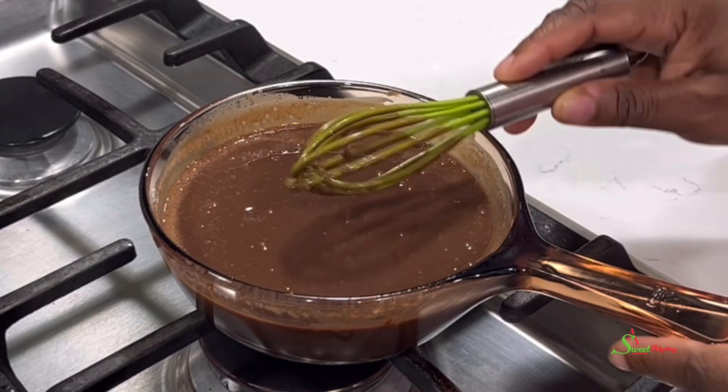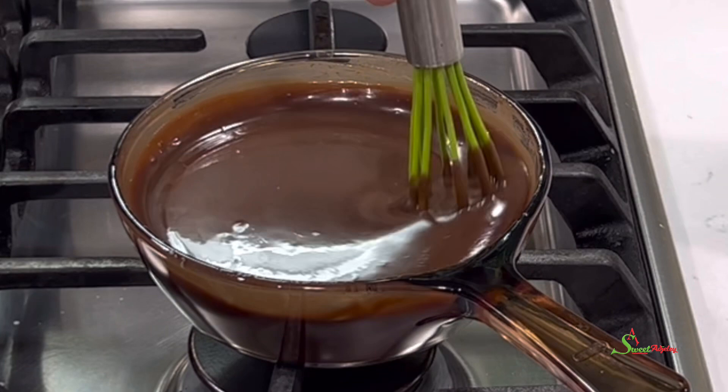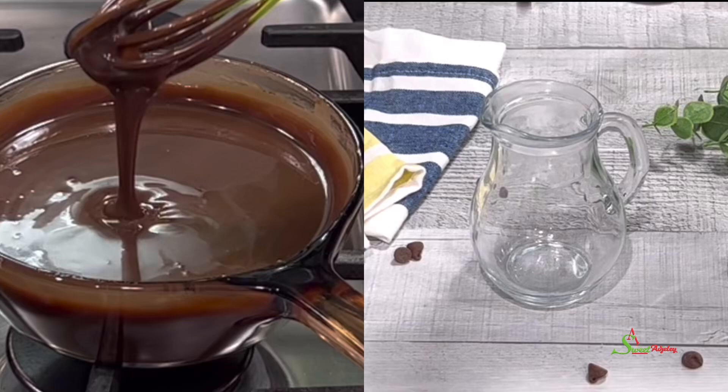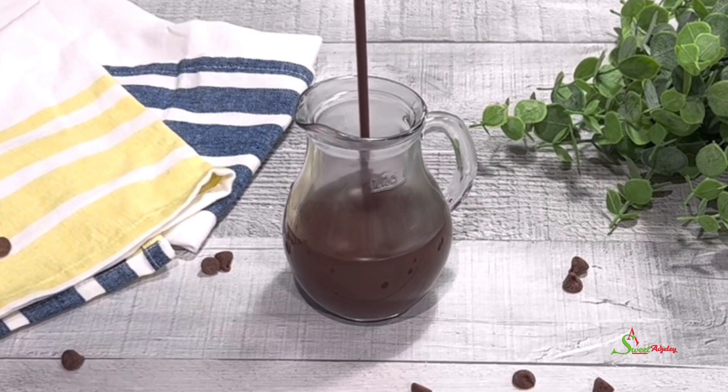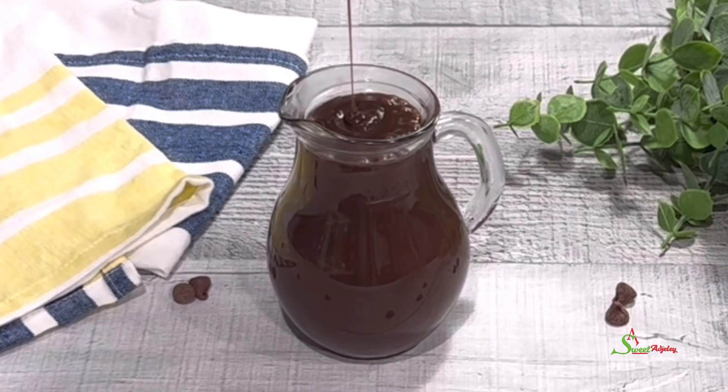Our chocolate syrup is nice and cooled down — well, not totally, but we want to be able to work with it. We're going to pour it into the jar that we will be keeping it in. This jar doesn't have a cover so I'll be using plastic wrap to cover it, but trust me it goes so quickly — it's super delicious, super simple, super easy using your favorite chocolate.